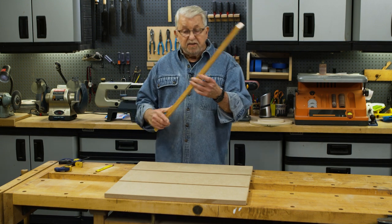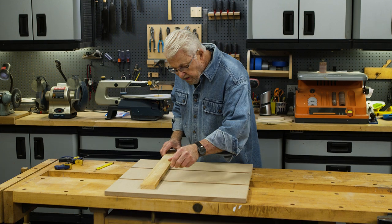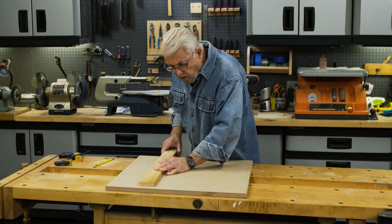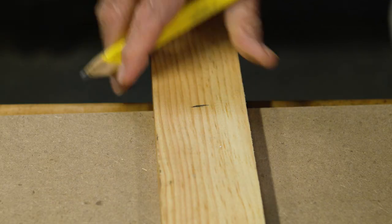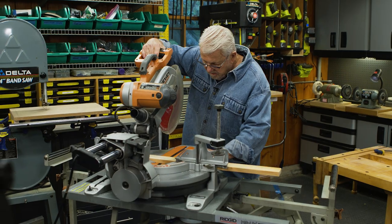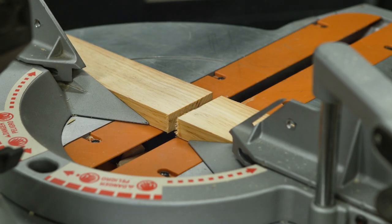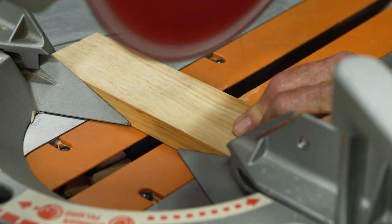I'm going to start with this piece of 1x3, and I want to cut it to length so that it's just a little bit shorter than the combined width of these boards. I'll mark the length I want and make the cut on the miter saw. I'm also going to cut a short block of wood from the same board.